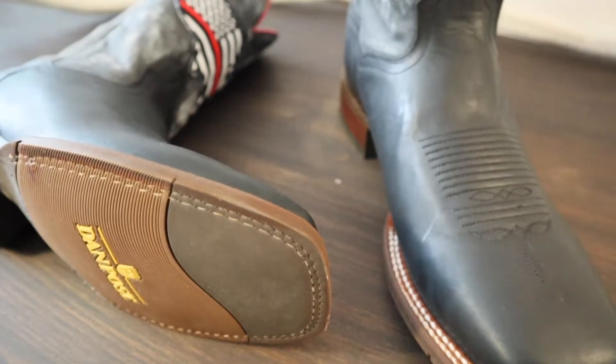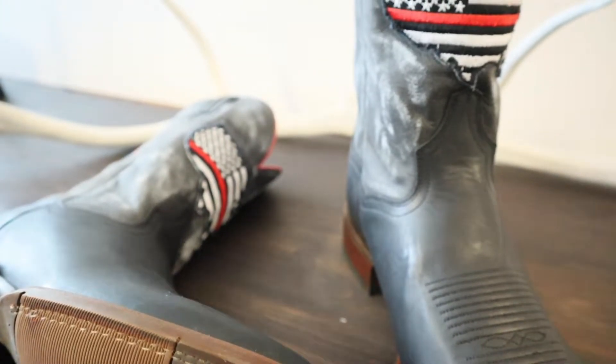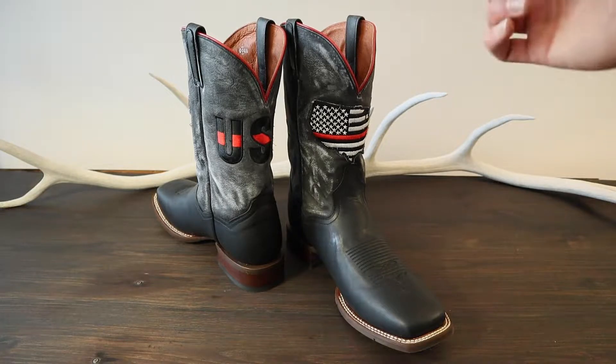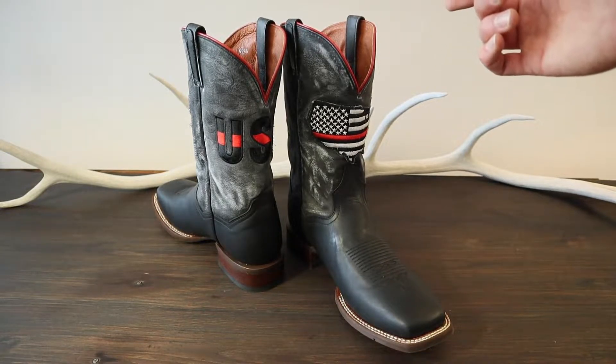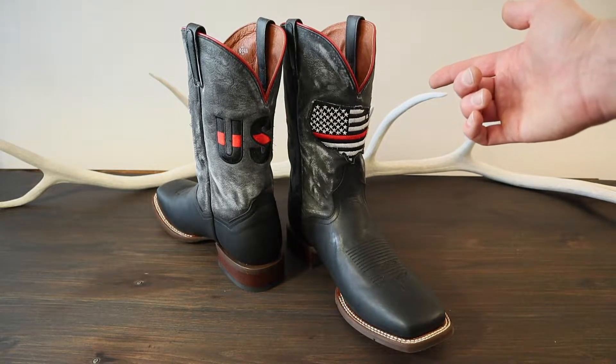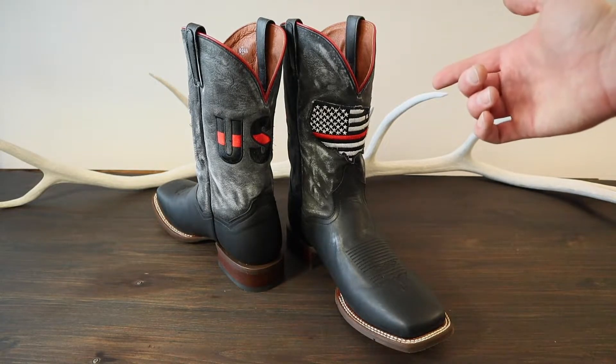Let's look into the Dan Post Thin Red Line Boot in detail. First thing to mention is that every pair sold, a contribution will be made to the National Fallen Firefighters Foundation Sarbanes Scholarship Program.